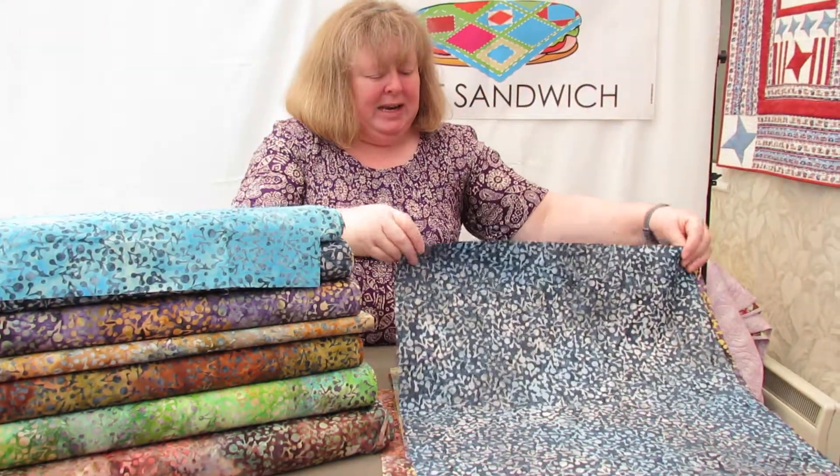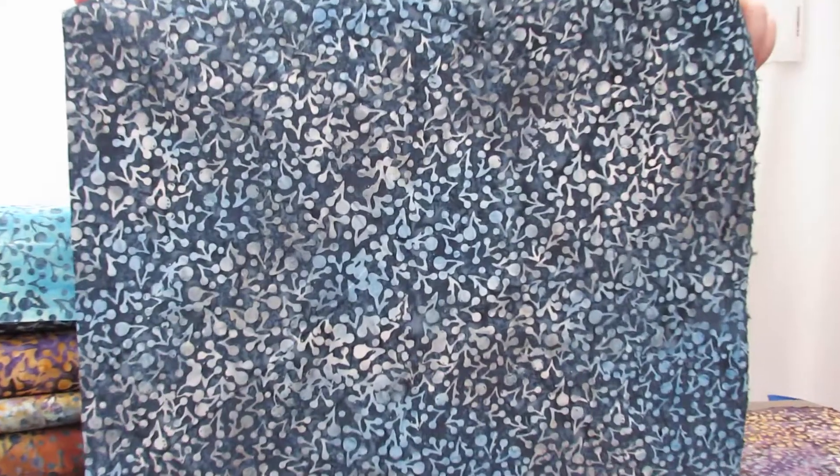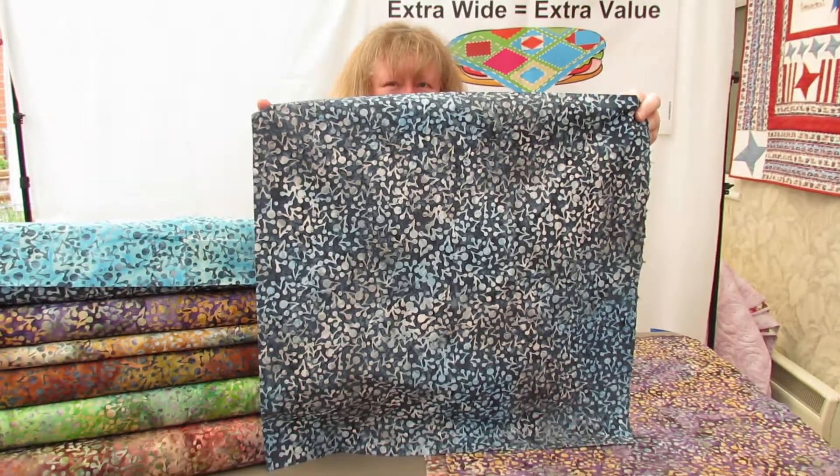Moving on to the Atlantic Ocean. So the background is a deep, deeper shade of blue, a dark sort of Atlantic blue really — that's all I can say about that one — and the stamp comes through in silvery grey and pale blue.